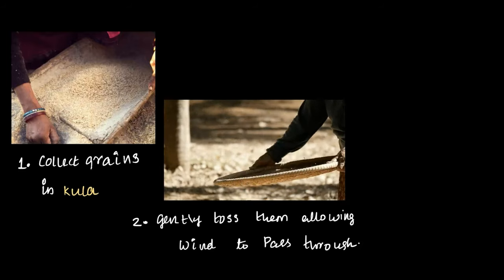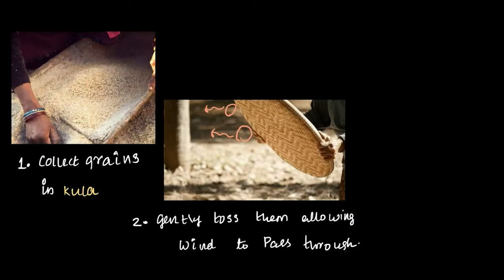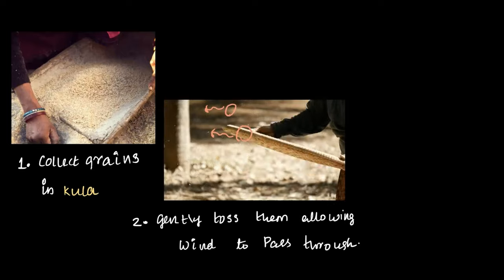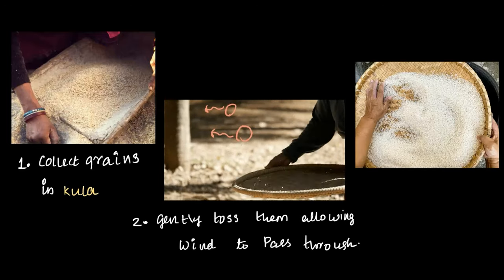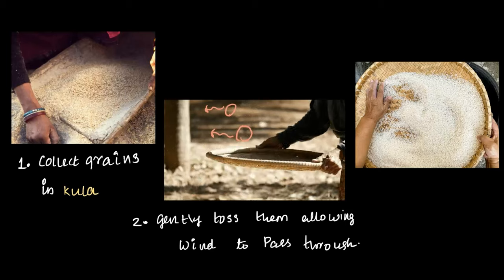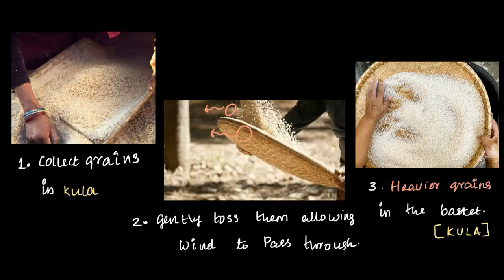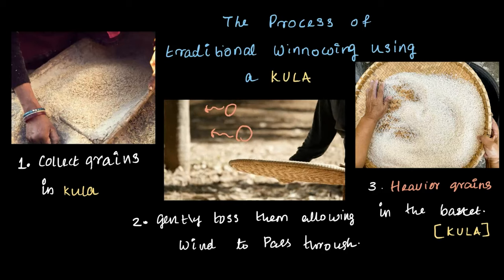Then we gently toss the Kula, letting the wind pass through them. As the grains and impurities are tossed into the air, the lighter particles are blown away by the wind. This is repeated several times until only the heavier grains are collected in the basket, which is known as the Kula. That's how traditional winnowing using a Kula is done.